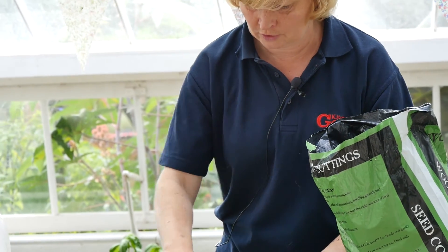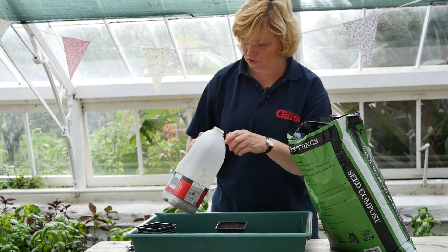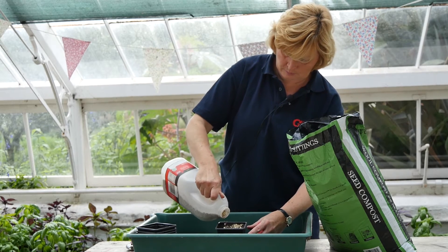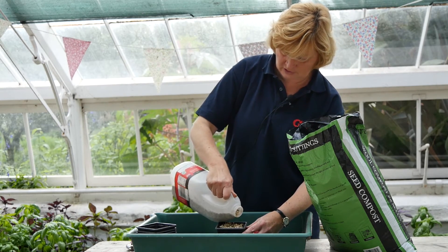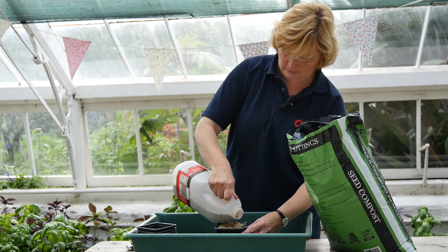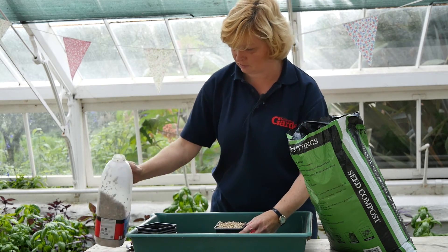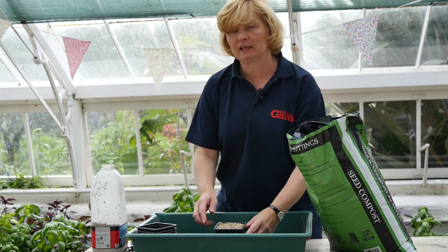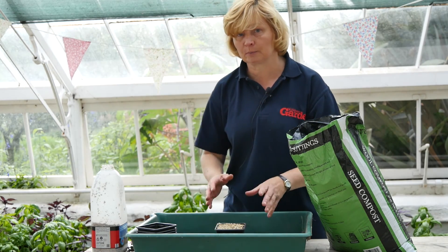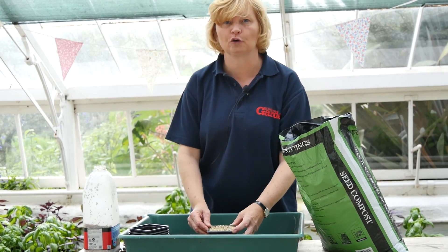Once you've sown those, a good top tip for sowing basil is to just top it with a little bit of vermiculite - it reflects the light, holds in the moisture well, and keeps a nice clean plant when it grows through. Sprinkle a little bit of vermiculite on, give it a water, and then place on a very warm windowsill. If you have a propagator you can put it in there just to start it off and then put it onto a warm windowsill, and as soon as they get large enough you can just pick off a few leaves for your cooking.